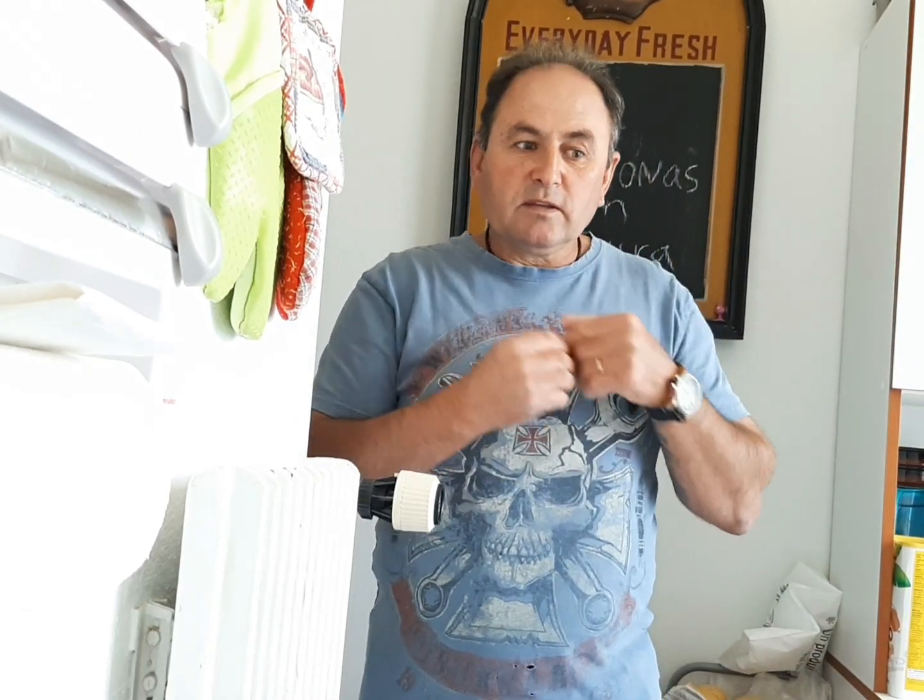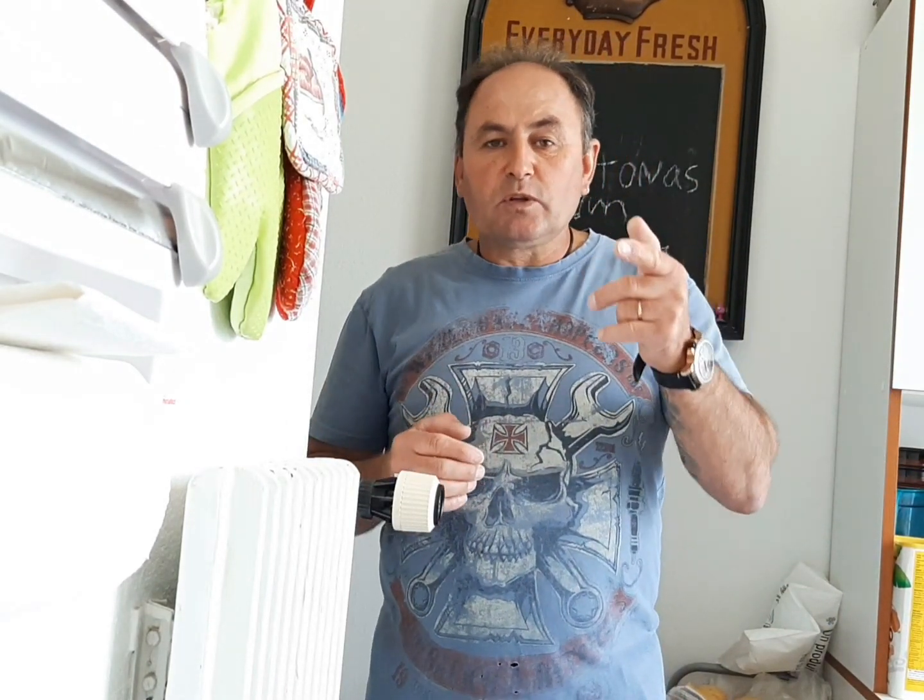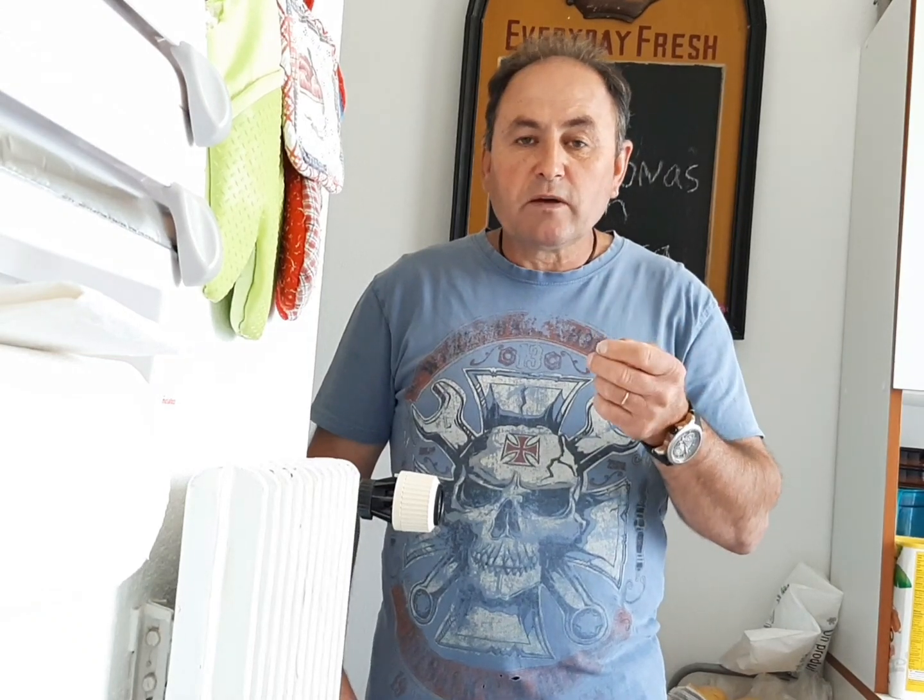Dava-se uma paulada, ela abria, ia para a água e dentro do mês estava pronta a comer. Havia uma outra, havia e há, uma outra que se mete dentro da água durante três a quatro meses ou assim, ia com sal e depois a partir daí estão boas. E as que eu vou fazer hoje são diferentes.